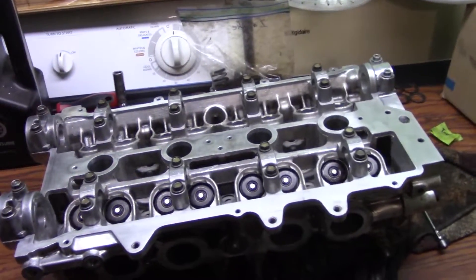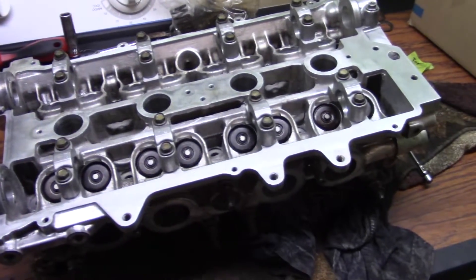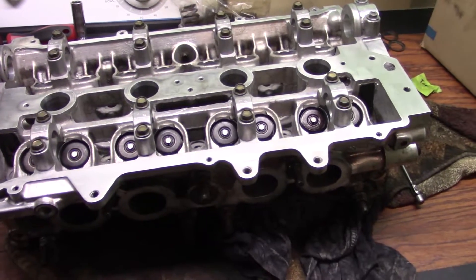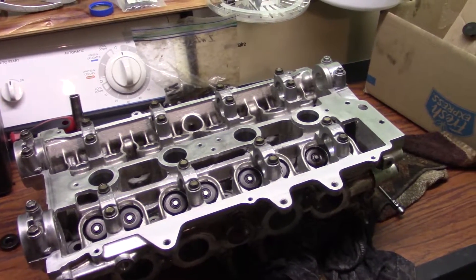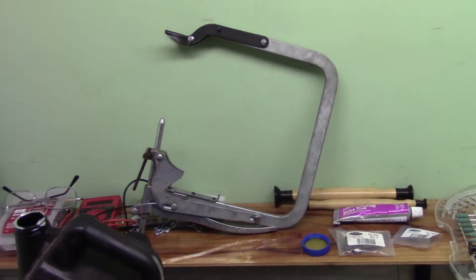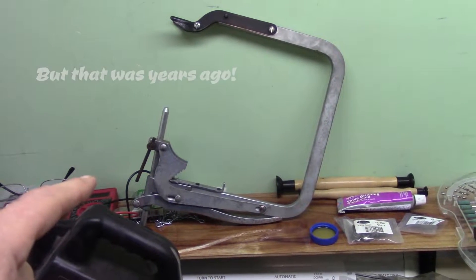I turned my spare washer and dryer in my laundry room into a little workbench so I can work on this head, because it's still pretty cold here in Michigan. On the exhaust side I got half of it done already. I was looking on YouTube for a video and there's not too many that do it right — there's Joe from Love Horsepower but that's an old video and he's using that stupid compression tool. What a pain in the ass.